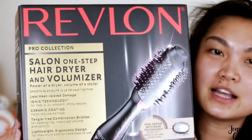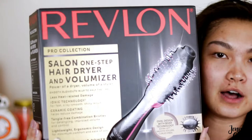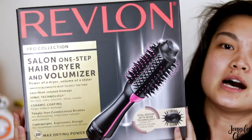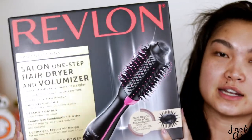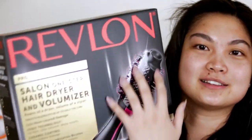Today I am sharing with you this Revlon Salon One-Step Hair Dryer and Volumizer product. The box is very fancy — honestly, the box is a little bit excessive. All of this packaging — this box honestly cost Revlon like $4 or $5 per box, so it definitely could have been cheaper if Revlon did not splurge on this box.